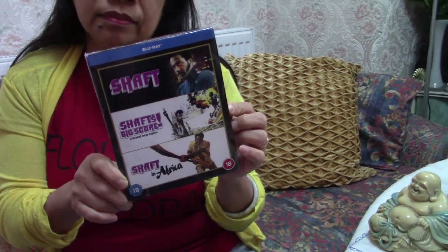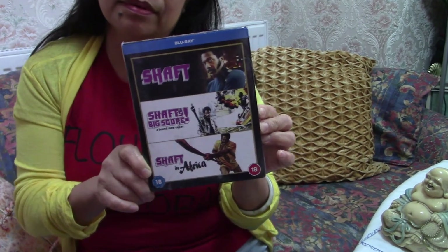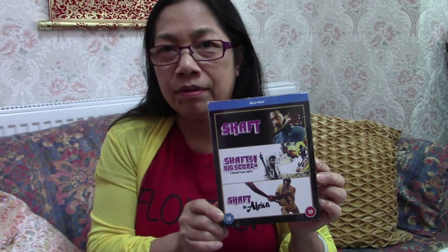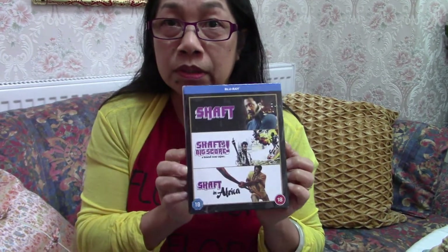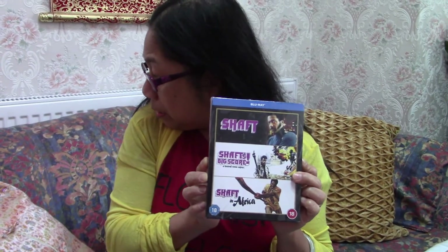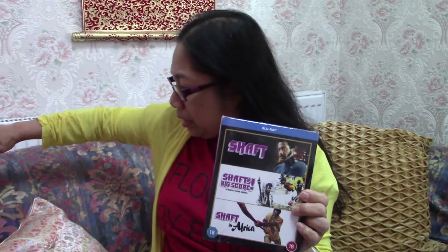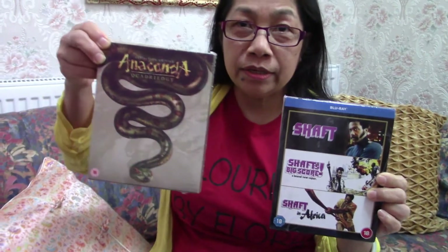So when was the remake done — about 2000-ish? We watched it the chocolate era! This is the earliest Shaft we'll have watched, so it's from about 20 years ago, long time ago. Thank you darling, thank you so much! Look at this guys, do you like watching these?